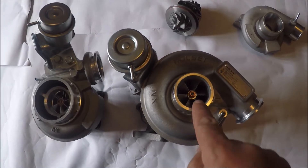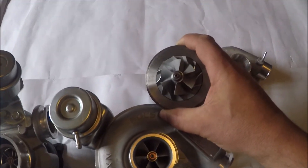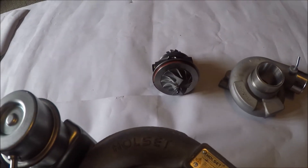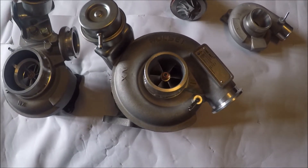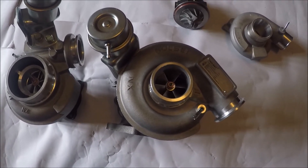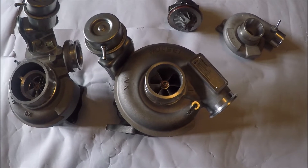The main difference is this inducer is about 3 or 4mm bigger than the standard one. The standard TD04L13T is good for about 300 brake when pushed really hard, whereas this one is good for about 50 more, plus it's far more efficient at high boost. With a more efficient compressor you've got less turbine work happening, so you've got less pre-turbine back pressure as well, which obviously helps power and general reliability.